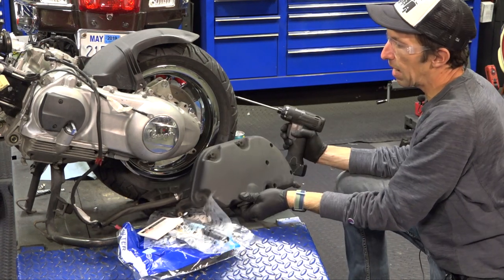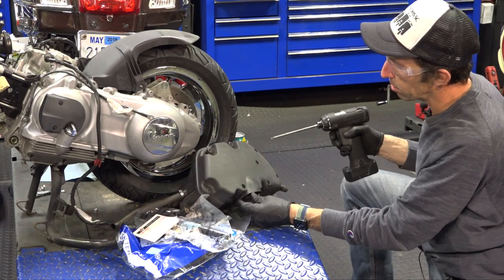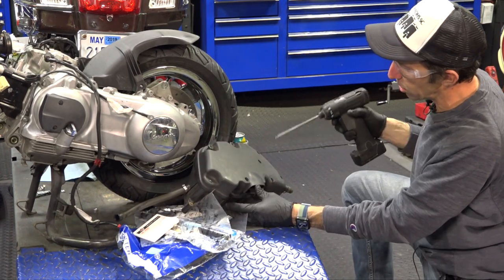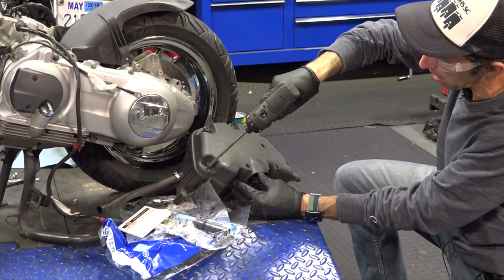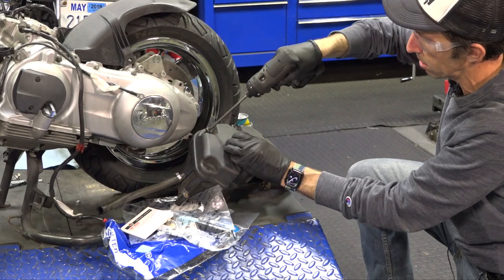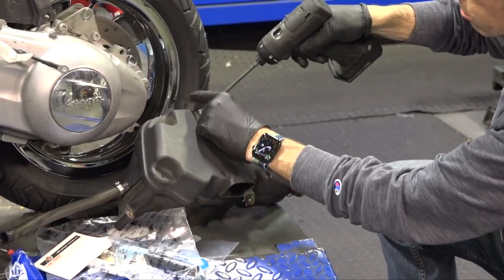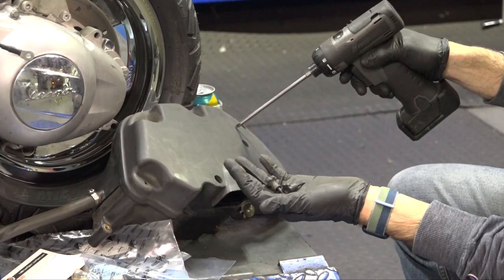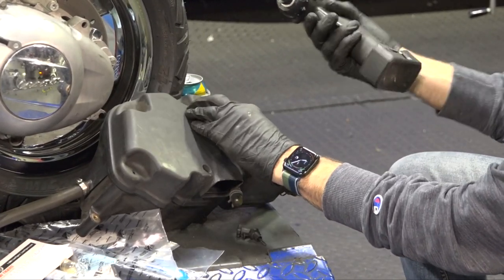So we got the air filter box — we took that out, I think on video one. There are three screws that hold it to the engine. I like using a power screwdriver to remove them, but I do not like using the power screwdriver to reinstall these screws.